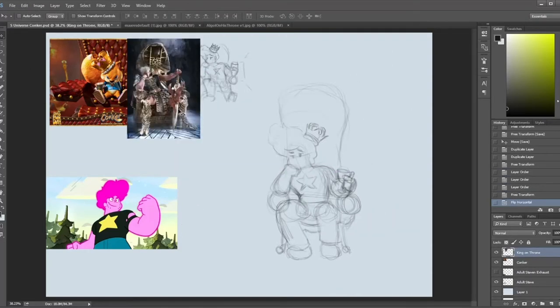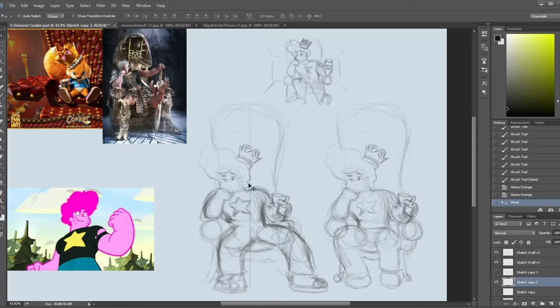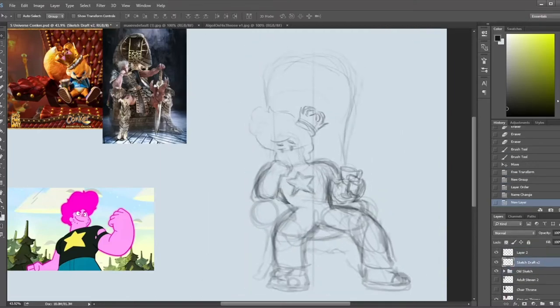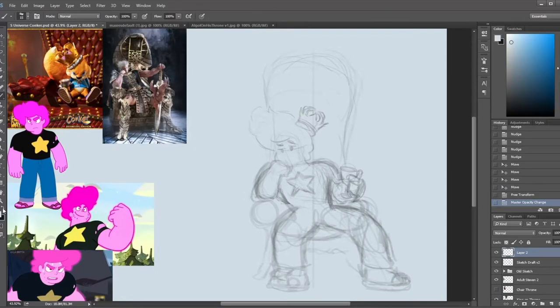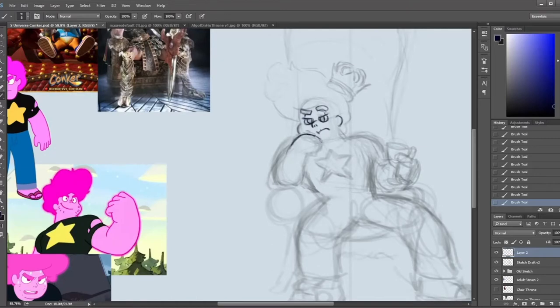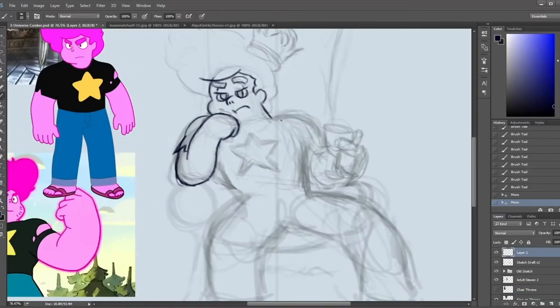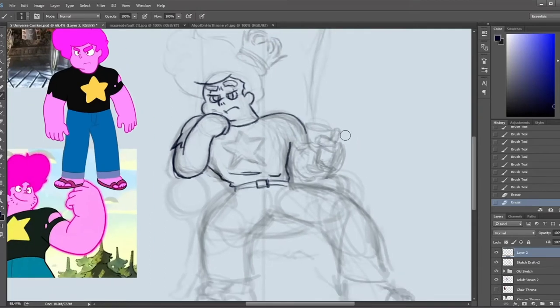Now, this particular piece, I can't take full credit for the idea. One of my homies actually came up with the mashup of Steven on the Throne, like the same way you see Conker in Conker's Bad Fur Day — that classic N64 game, which is wild, by the way. If you haven't played it, go play that. I think it was kind of popular so it might be a little hard to find, but I digress.